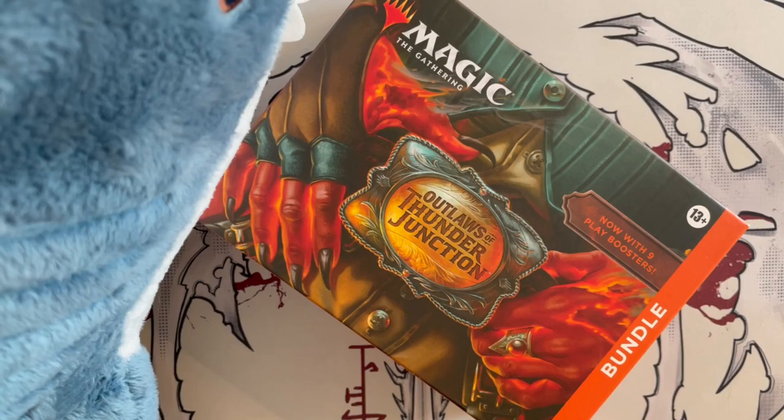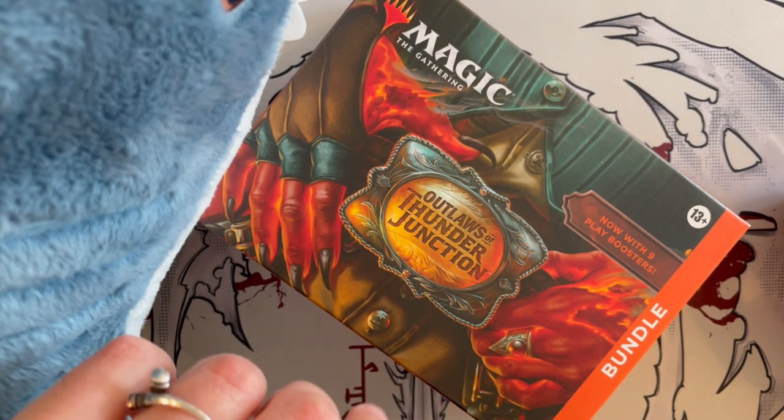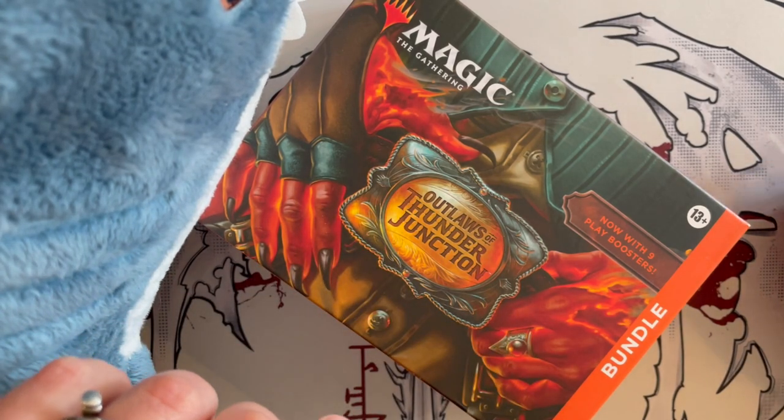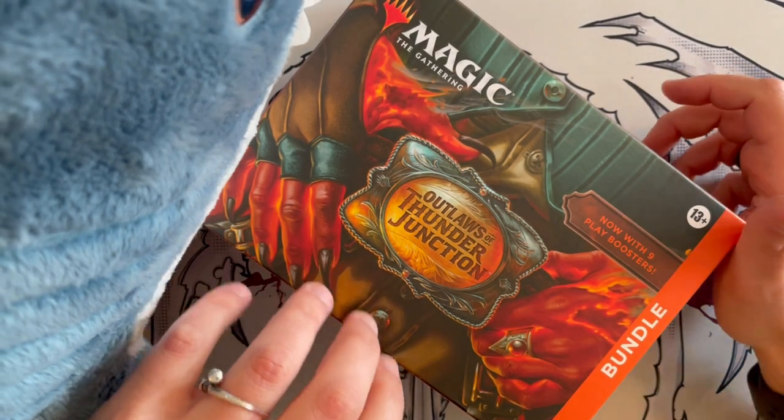Hello everyone and welcome to another one of our Lazy Swim unboxing videos — the series where Sky and I take the time to unbox and read out cards while letting you know if the product is truly worth your time and money. So grab your favorite drink, sit down, lay back and relax as we dive into this unboxing.